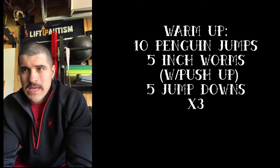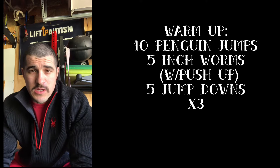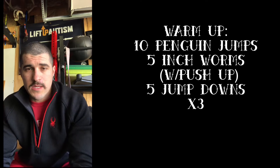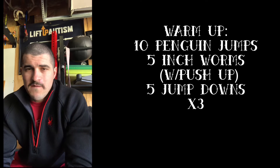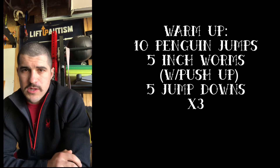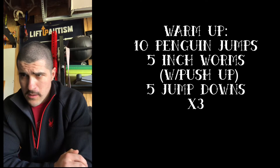Your warm-up for today, May 5th, is going to be 10 penguin jumps, which is like our double-under drill where you jump and double-tap your thighs twice while in the air. Then five inchworms including a push-up, five jump downs, three times through.